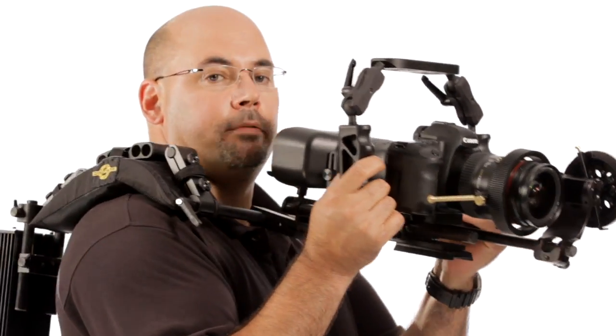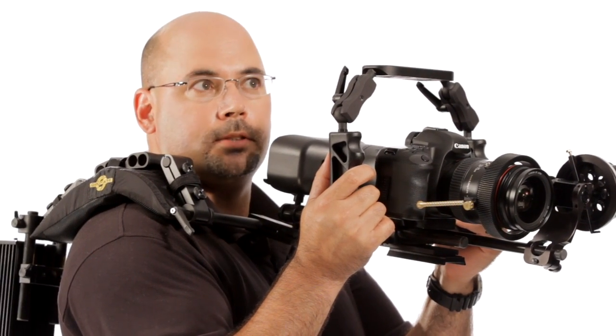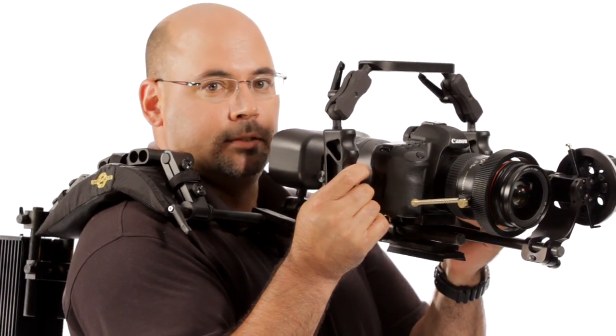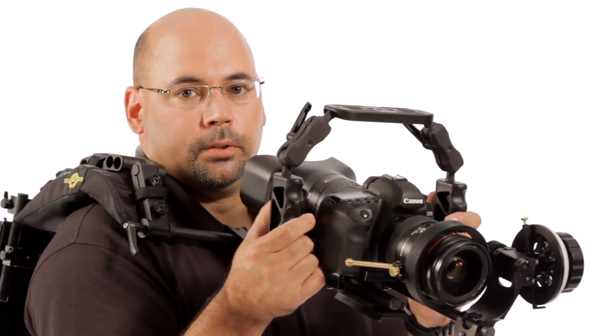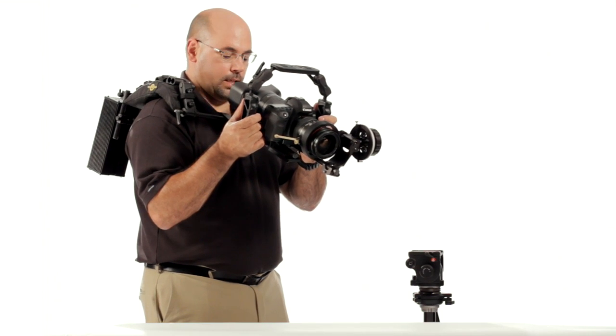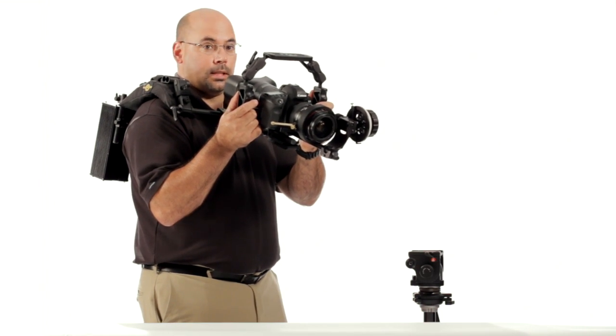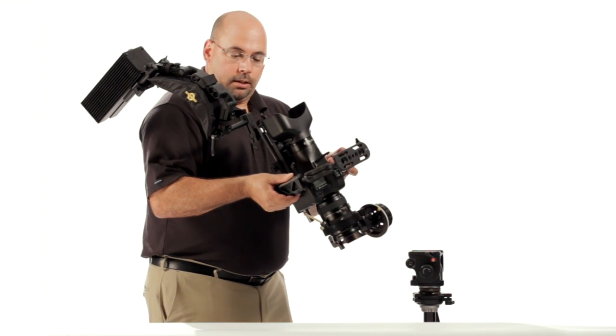What I have now is a counterbalanced Cyclops with Medusa and Proteus — the follow focus, or Durus. So there you go. There's a fully counterbalanced rig based on Cyclops. And we do have more options here.